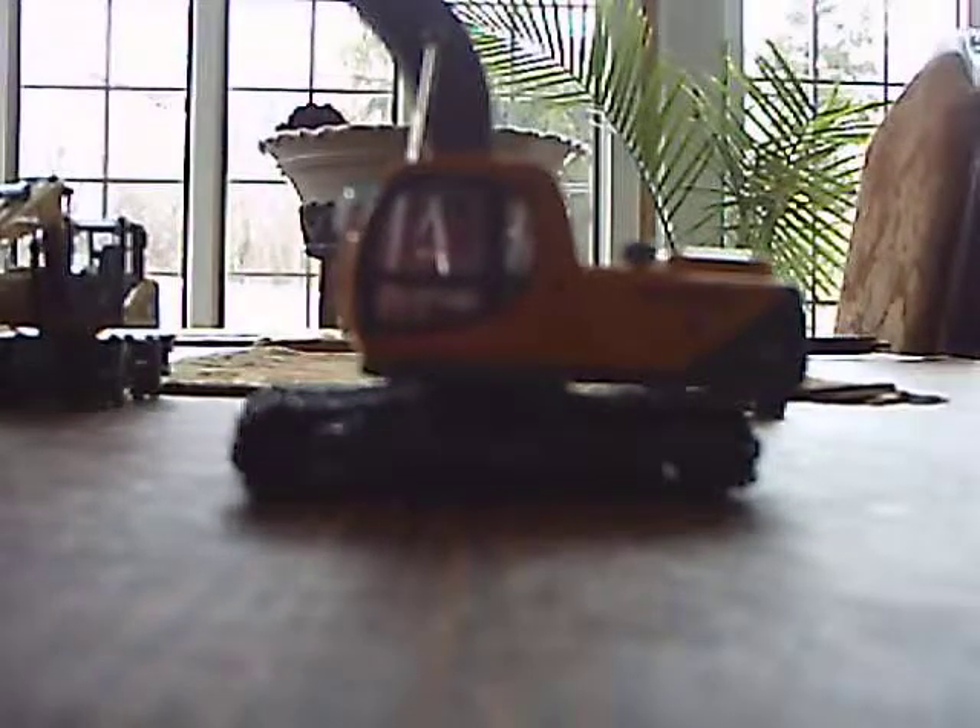As you can see, here's the back view. There are two caution signs, you can see that. And then, the side view — EC210.